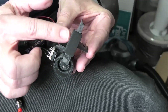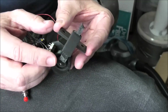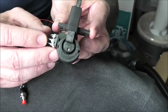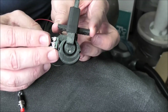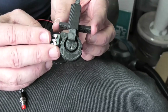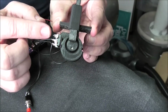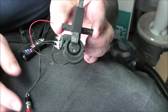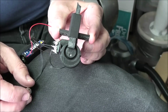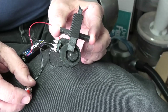The blade travels or rises up and down inside this square carrier and is operated by this cam, this 3D printed cam. You can see at 3 o'clock and 9 o'clock there are detents, and these operate a microswitch which indexes the cam so it stops either up or down — like that, down, and up.